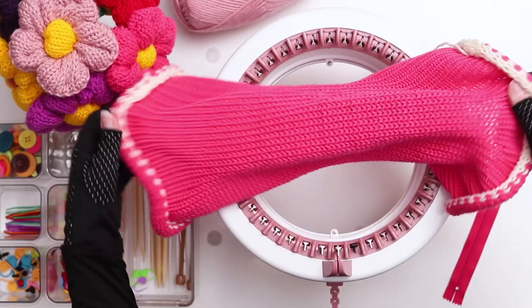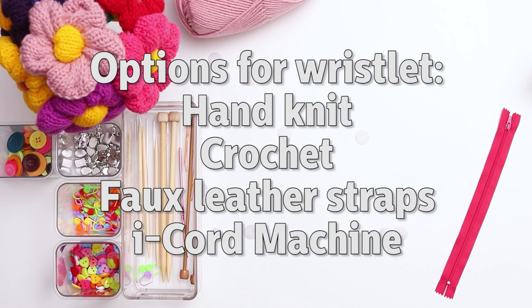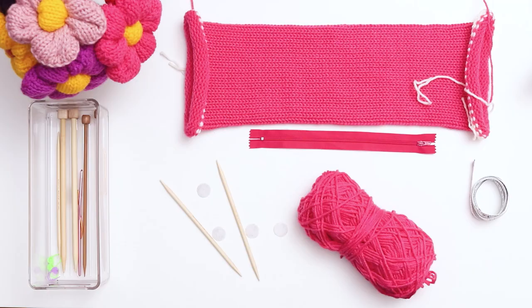Set aside this piece for now while we knit the I-cord. For my purse I'm going to be hand-knitting the wristlet, however this part is really flexible. If you prefer crochet you can come up with your own crochet version, or you can even order faux leather wristlets online. There's also an I-cord knitting machine, though I've never used one myself. Knitting an I-cord is actually really quick and easy, so I'll show you the process and then you can choose how you want to style your wristlet.